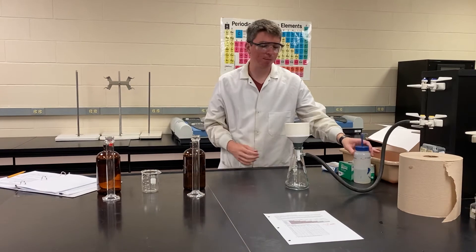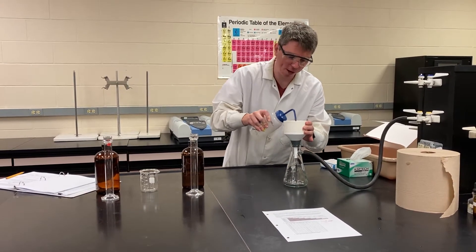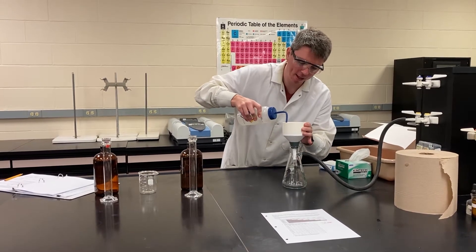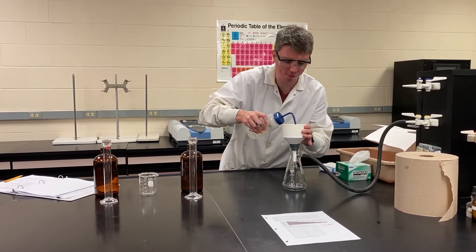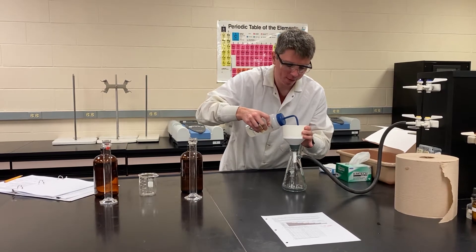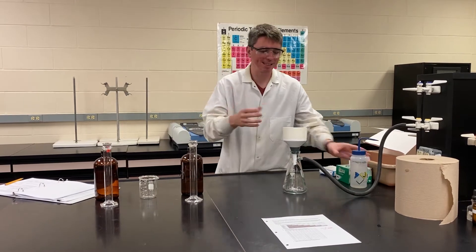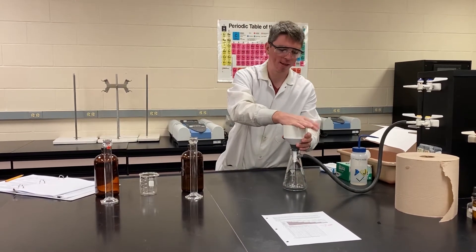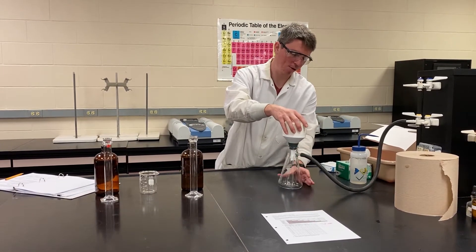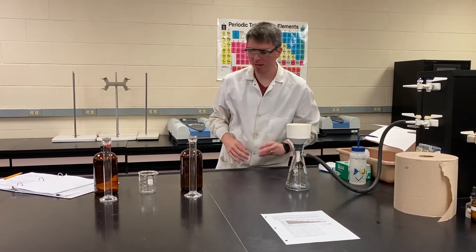To really complete the seal, what you want to do is take a DI wash bottle and spray down your filter paper and let it suck the water through the filter, which just helps complete the seal. If you were here in person, there's actually a sound change you hear as it does this. And now you can see that the vacuum is completed — it's sealed up now.